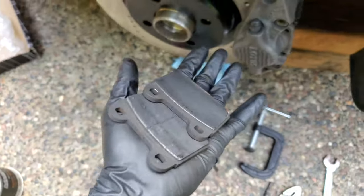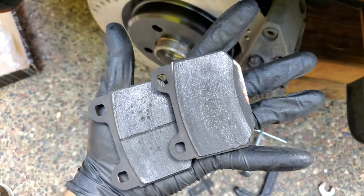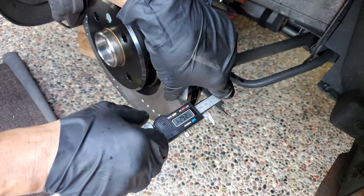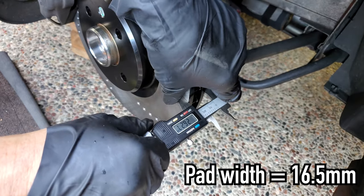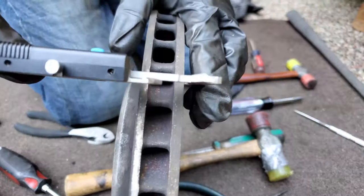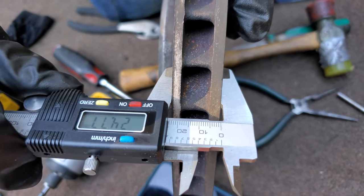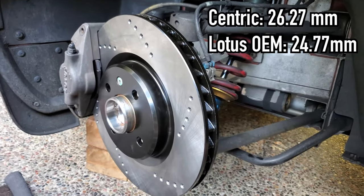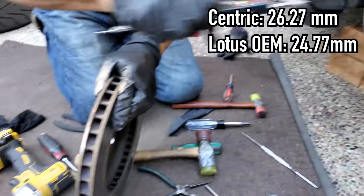As much as I hate to, the old pads have to go in just for now until we can get some replacement units. We're also finding that even though the pads are actually to spec, our rotors are much, much thicker — because we measured against the thickest part of the rotor where it hadn't been worn away. We are measuring about 24.77 millimeters on the old rotor, and the new rotors measure about 26 millimeters, which is quite significant. So we might have to look into getting different rotors too.